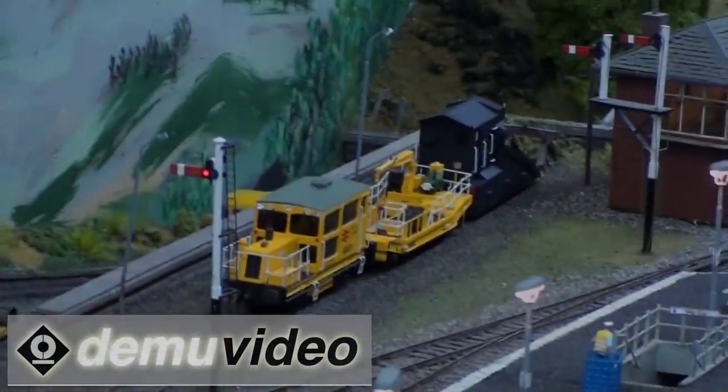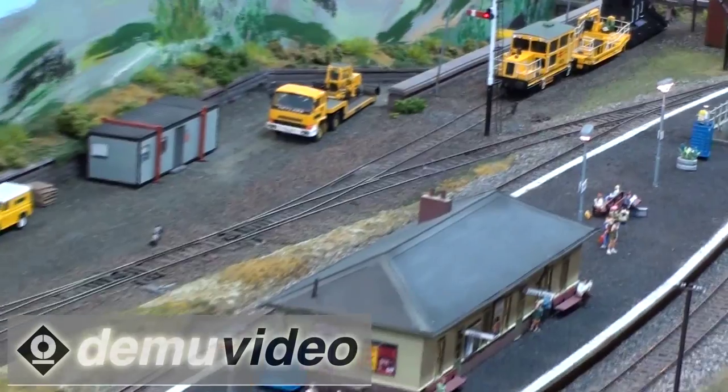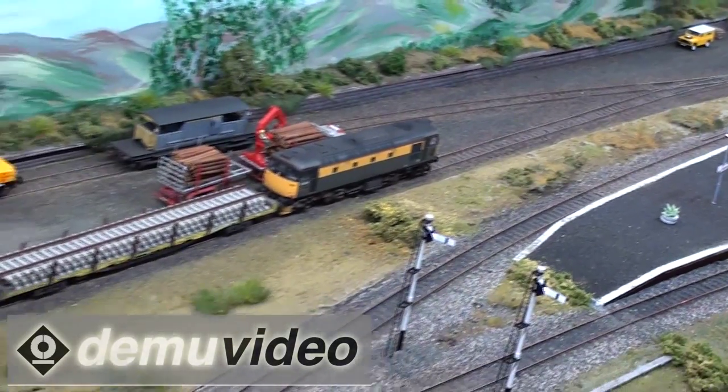We also major quite a lot on yellow plant. Jim Reid scratch builds a lot of yellow plant and it sits around in the layout and attracts lots of attention. You'll be able to see that on some of the video clips.